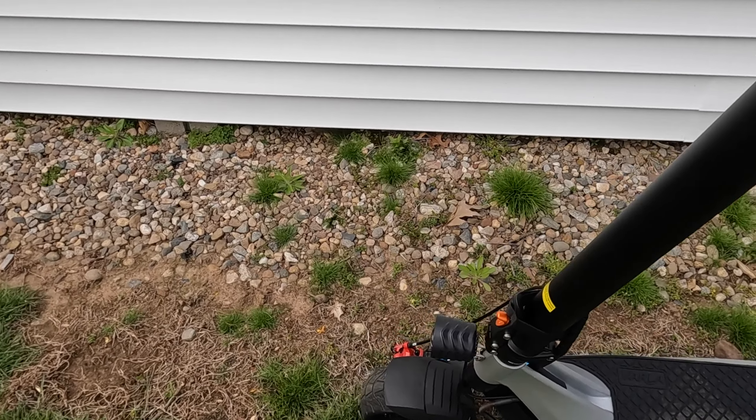You've also got a kickstand located up towards the front of the scooter, along with some reflectors. The deck is 6.7 inches wide — plenty of room for your feet. I usually rest my rear foot on the back, but watch out for the ring back there. They do give you an extra ring just in case you break it, along with a couple of extra screws.